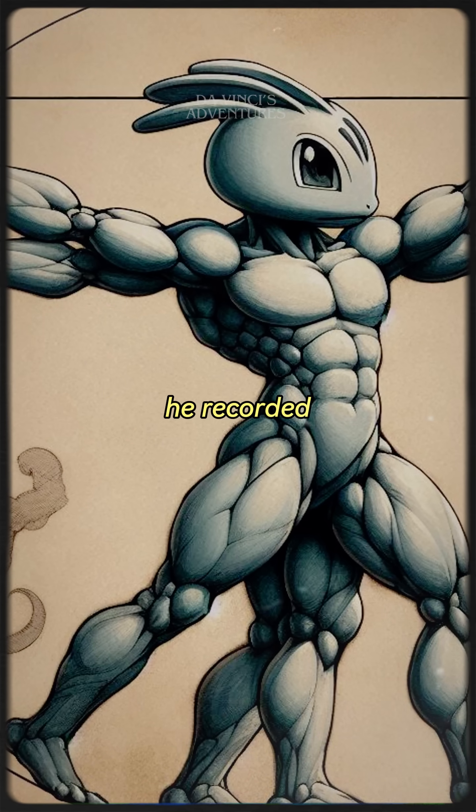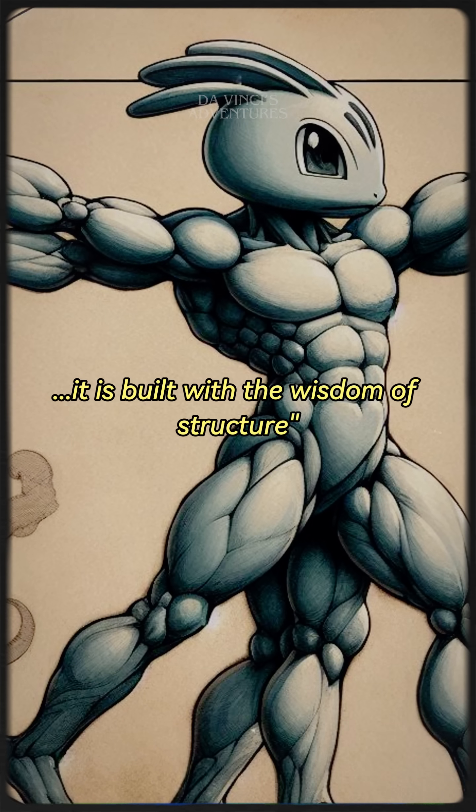He recorded: "Its strength is not brute. It is built with the wisdom of structure." Fascinating.